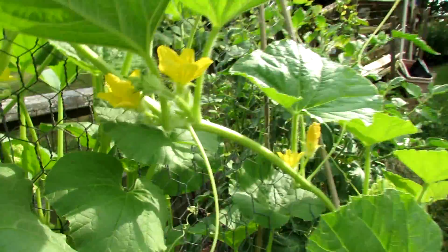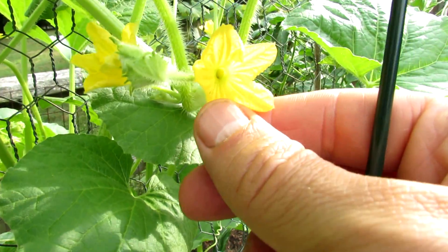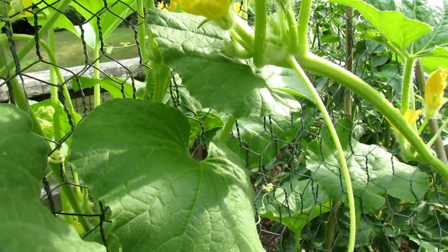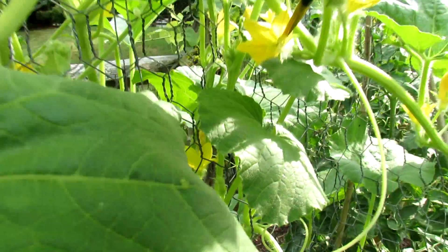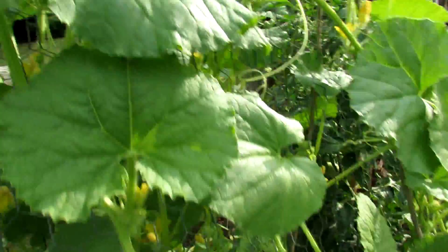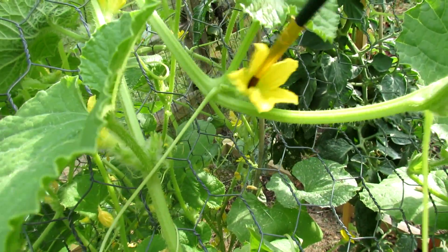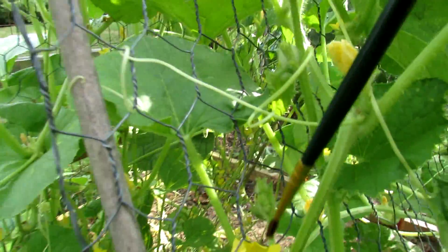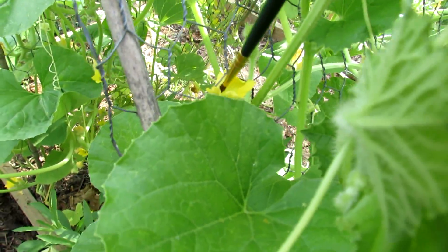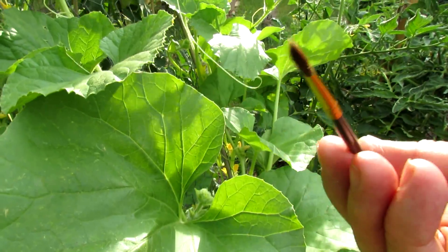To hand pollinate, you basically take a soft paintbrush and go right to the center of the flower and gently twist it around. Do that in several male flowers, touching the bottom and the center of the flower. You want to go to a couple of plants, a couple of flowers. When you collect the pollen — I don't know if you'll be able to see it — but you can see on the tip yellow specks. That's the pollen.